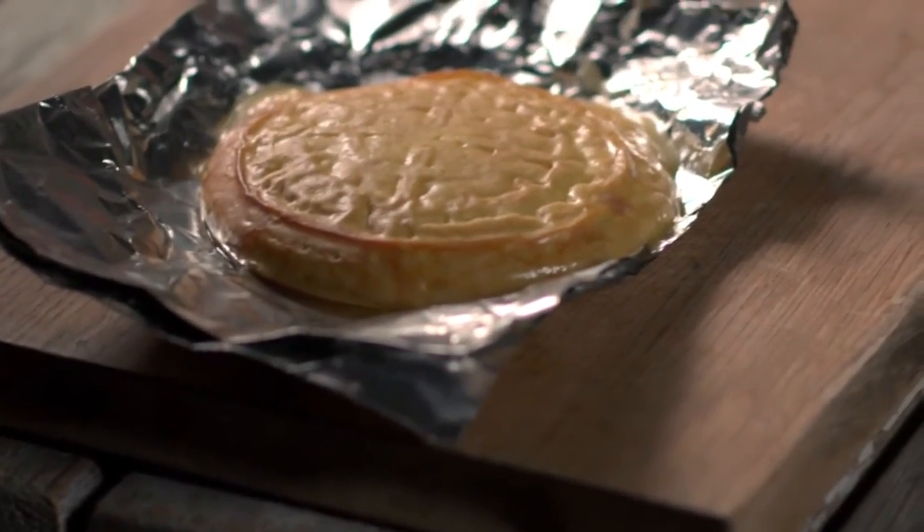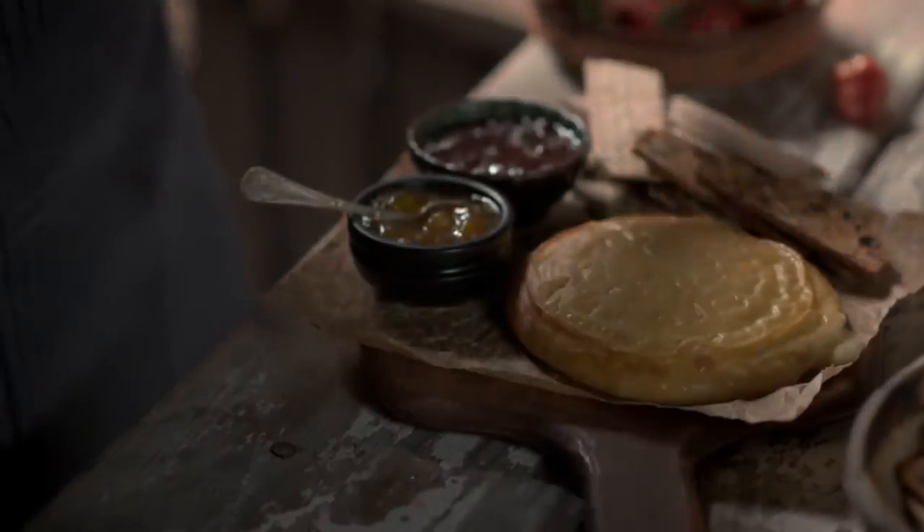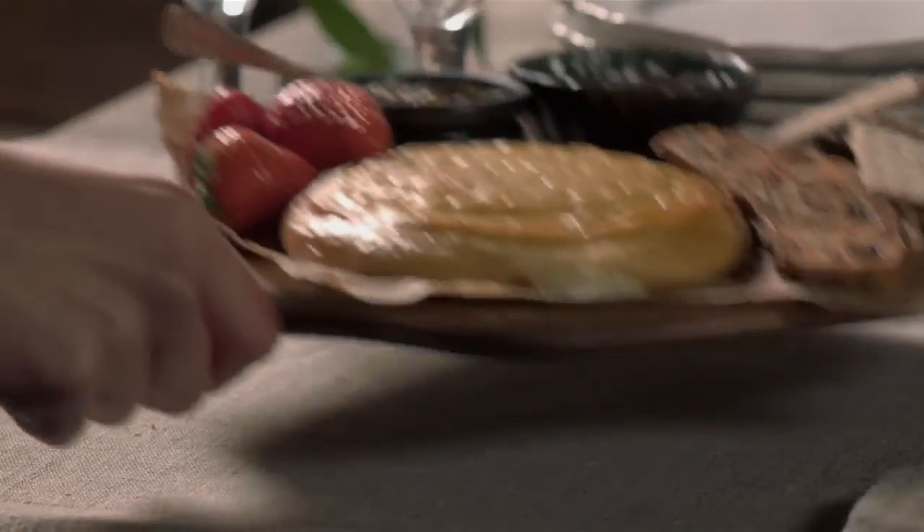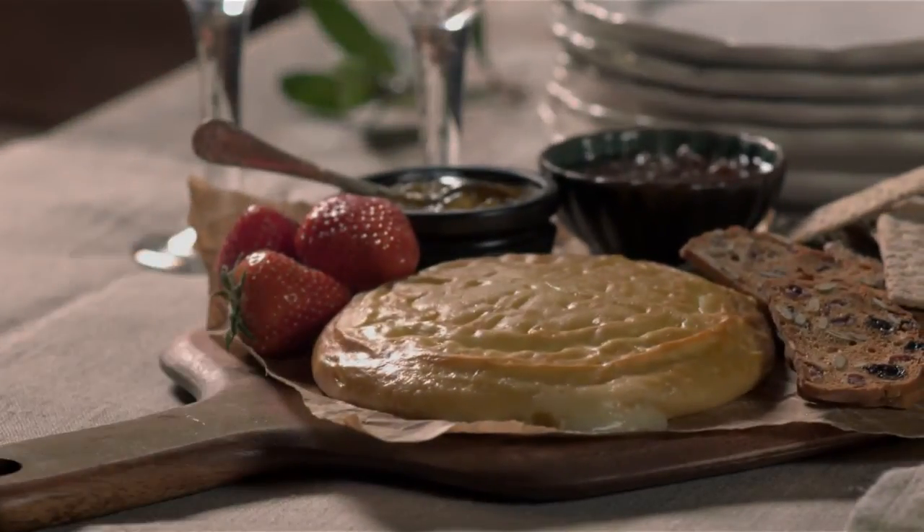Place a lid over the barbecue and smoke for 10 to 15 minutes until the cheese is golden brown. When it is, remove from the heat and allow it to rest for 15 minutes. To serve, slice generously and enjoy with chutney, fresh strawberries, or some homemade fig jam. Good luck!